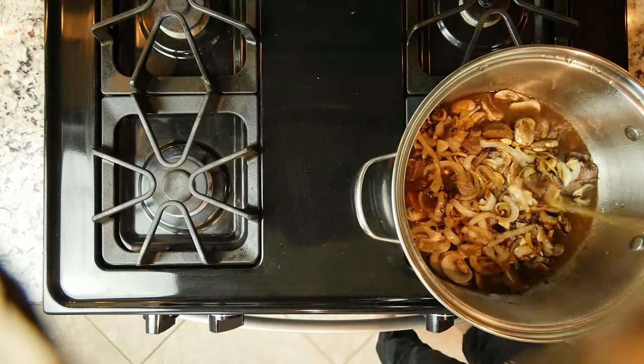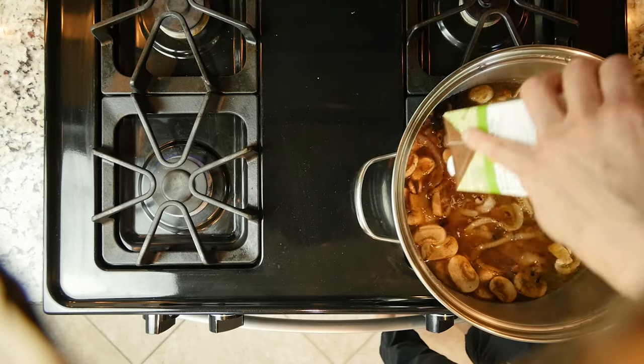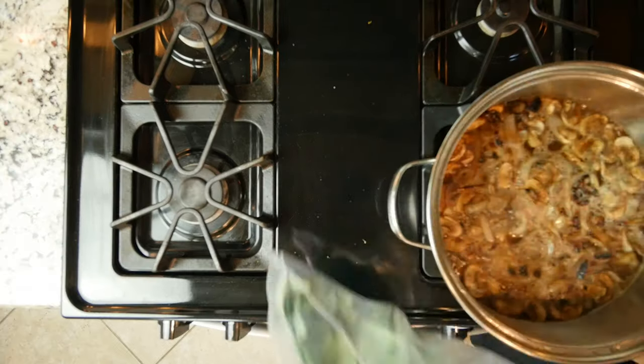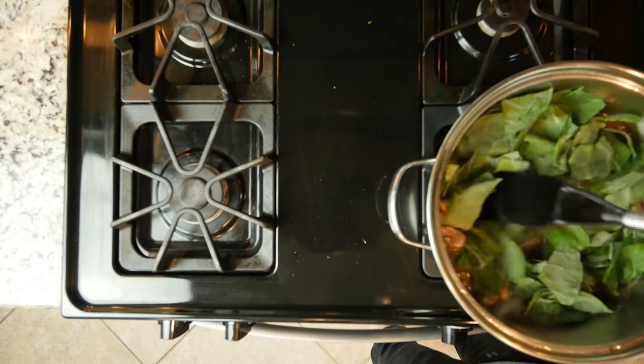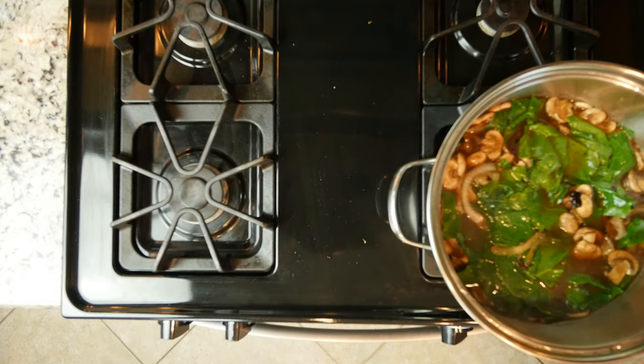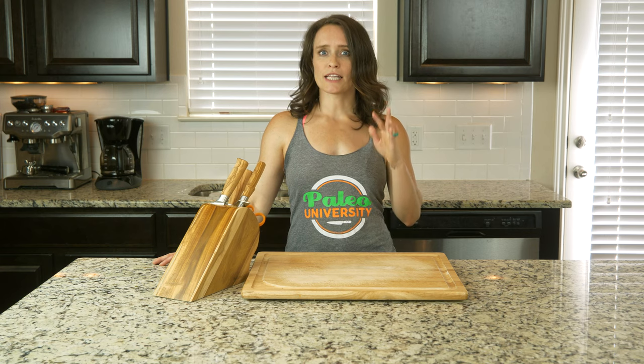Then add the cooked onions and broth to the beef and mushrooms. Let everything simmer together for 20 minutes with the lid on. Finally, add the collard greens and cook with the lid on again for five to ten minutes. At this point you could turn the heat to very low and just let it keep simmering if you aren't quite ready to eat yet.